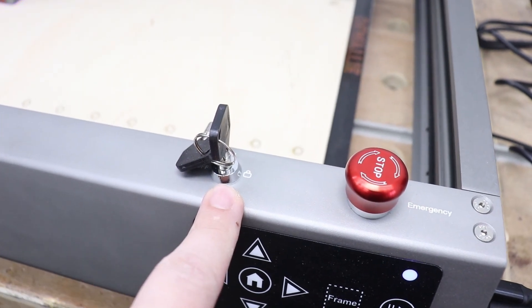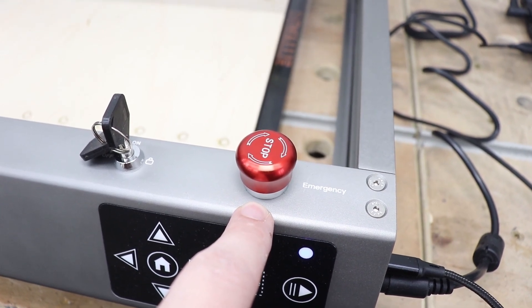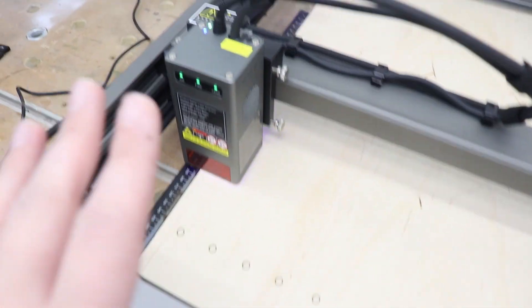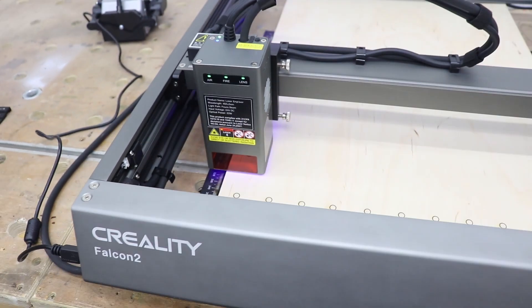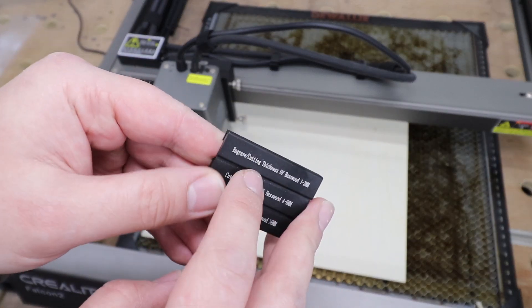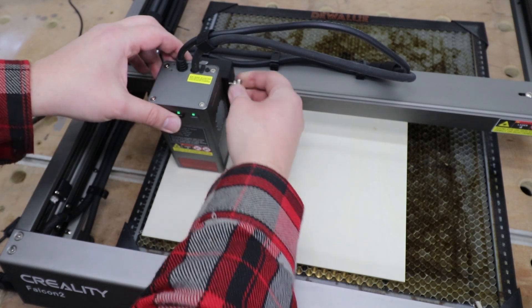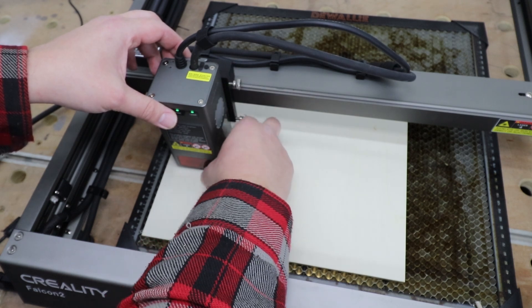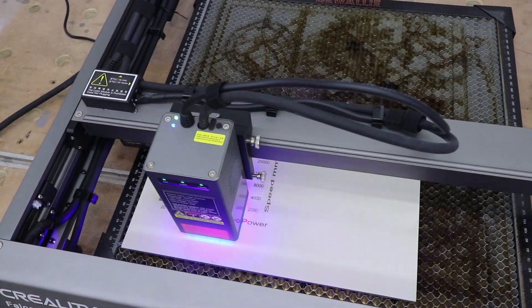On top of that you've got a lock and an emergency stop button, so you're covered if anything happens. The reset button is located on the module itself. I've got a 3mm piece of plywood and we need to set up the focal point with the indicator that comes with the machine — it has three stages. For the engraving test I'm choosing the top option, and that's how you set up the focal point. Nothing to it at all — let's crack on with the engraving test.